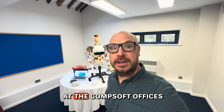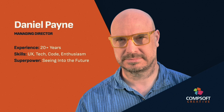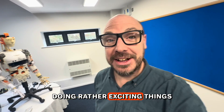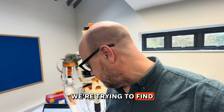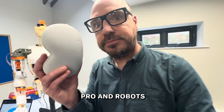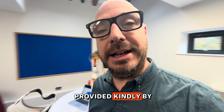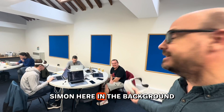We're here today at the ComSoft offices having a bit of an R&D session together, doing rather exciting things. We're trying to find innovative and interesting uses for the Apple Vision Pro and robots, which has been provided kindly by Simon here in the background.